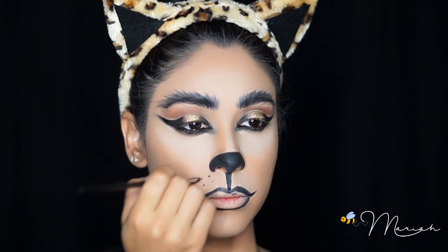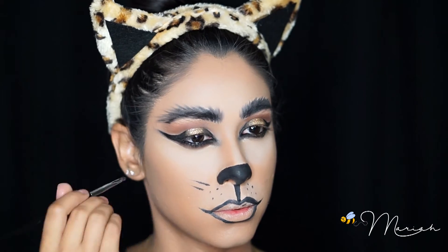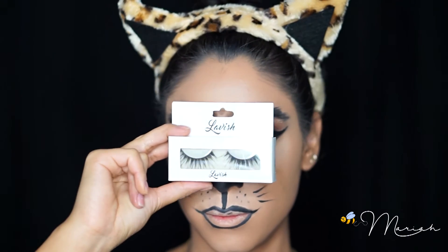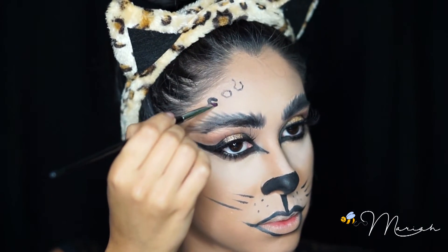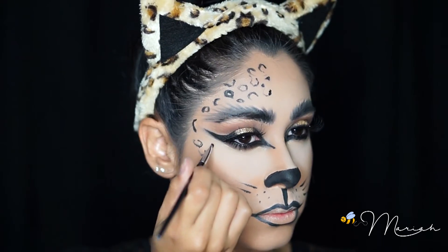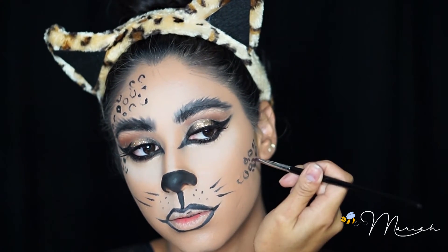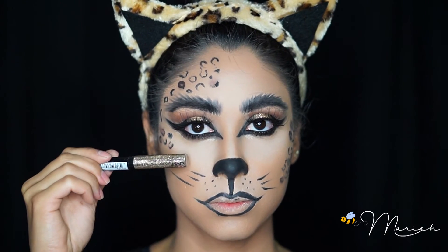Adding some dots and whiskers of course. I went ahead and applied my lashes and mascara off-camera. Now for the spots, you just want to draw random O's and C's everywhere to make it a little more realistic — you want them to be a bit messy. I then filled in a few with a brown shadow and then the rest with some gold glitter.